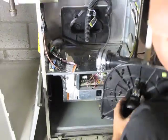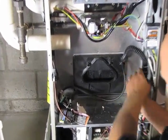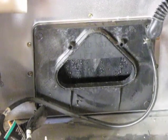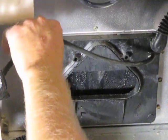So there we go, we're free and clear. And that's what your collection box looks like on your cold header box for your heat exchanger. And here's all your pressure switch tubing.